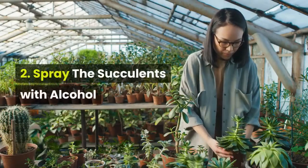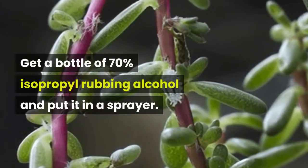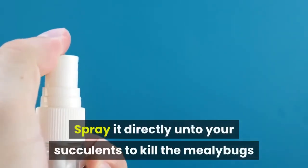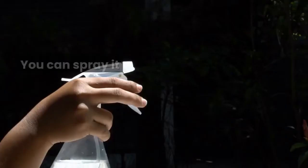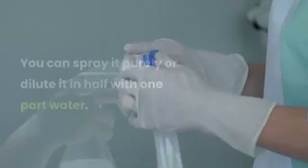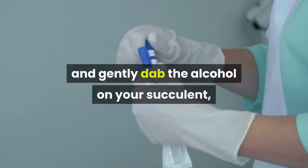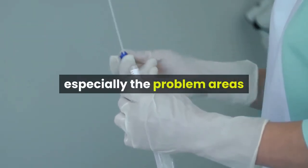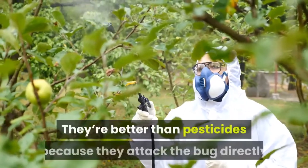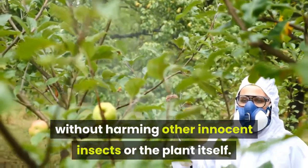2. Spray the succulents with alcohol. Get a bottle of 70% isopropyl rubbing alcohol and put it in a sprayer. Spray it directly onto your succulents to kill the mealybugs that are sucking it dry. You can spray it purely or dilute it in half with one part water. You also have the option to use a cotton swab or Q-tip and gently dab the alcohol on your succulent, especially the problem areas where you'd typically find these mealybugs. They're better than pesticides because they attack the bug directly without harming other innocent insects or the plant itself.